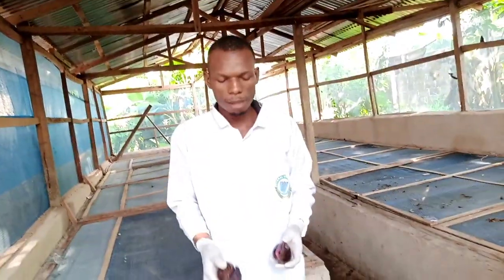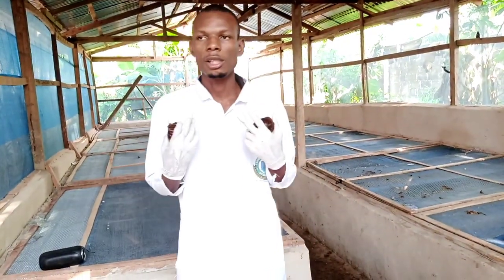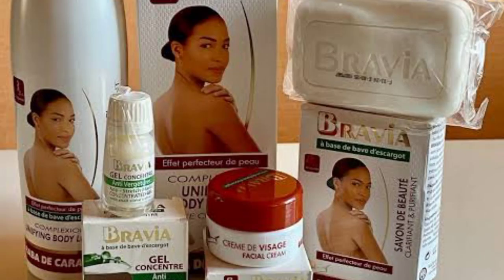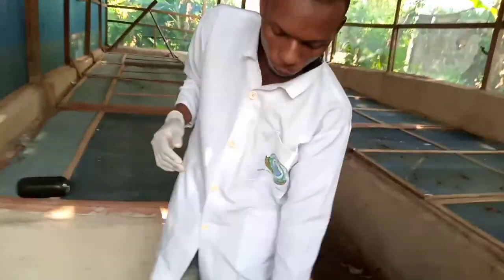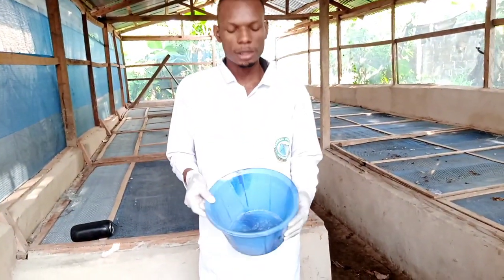The slime is very useful to humans. The slime is used to produce anti-aging creams that will make you look young. For those who have wrinkles on their face, the slime can be used to treat the face. So a lot of companies are coming to our farm to get the slime.